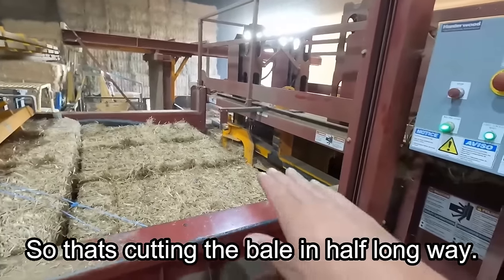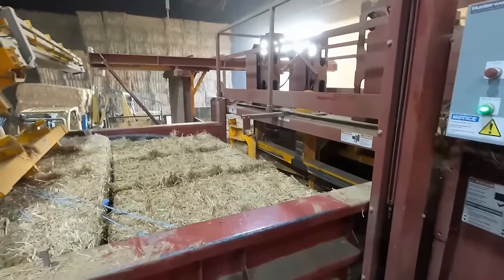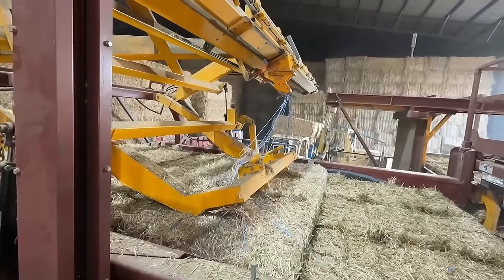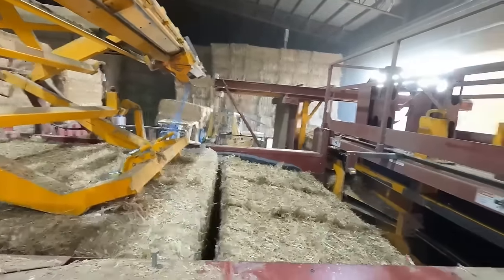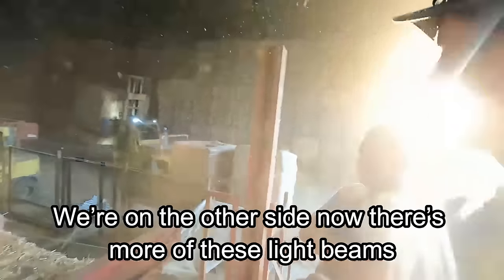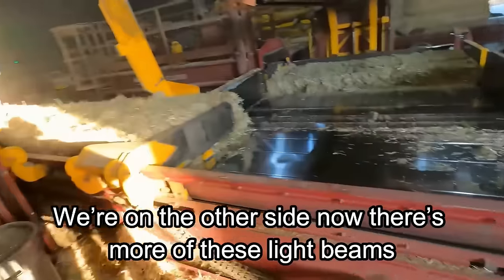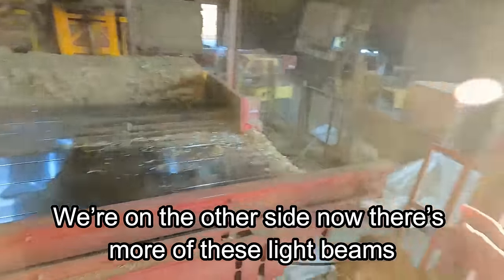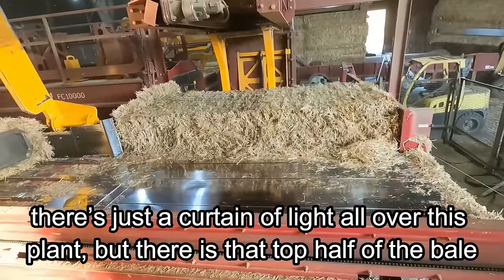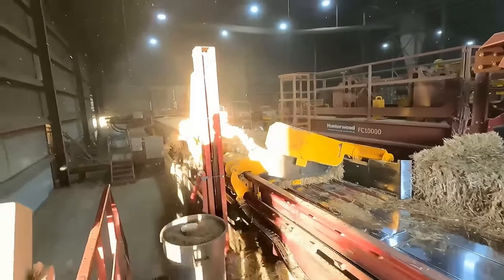That's cutting the bale in half lengthwise. On the other side there are more light beams — it's just a curtain of light all over this plant. That top half of the bale that got cut lengthwise gets pushed over onto the chain drive.